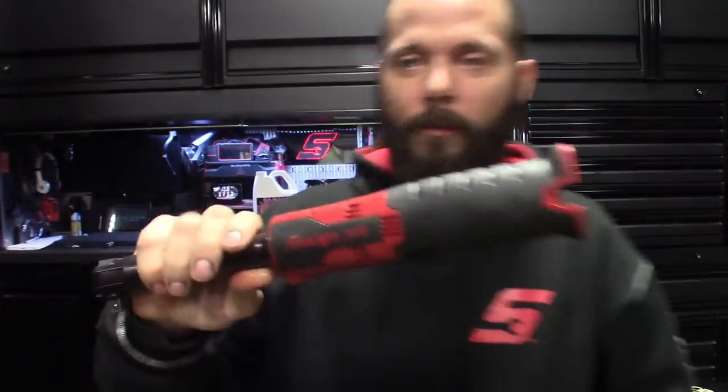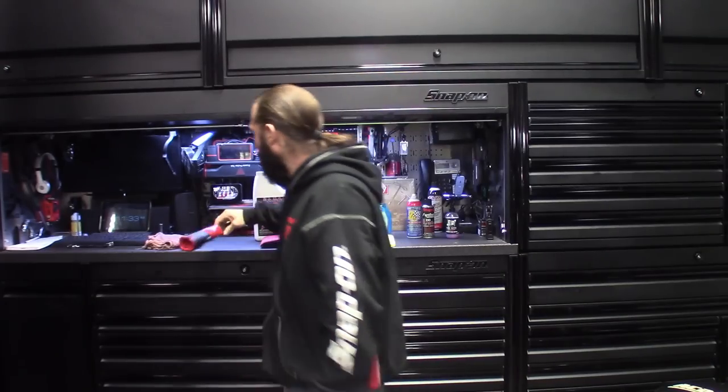I want to dive in and clean this thing up, show you how this purple power stuff works, and then talk about some of the maintenance on the toolbox - some of the products I use not only for keeping it clean but keeping up the drawers and all that other stuff. Let's dive in and get the Snap-on 14 long neck cleaned up.